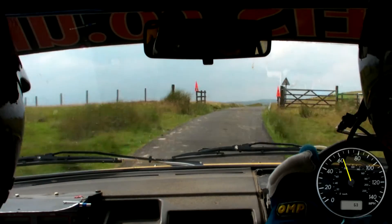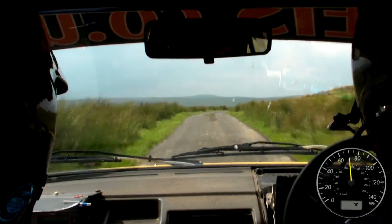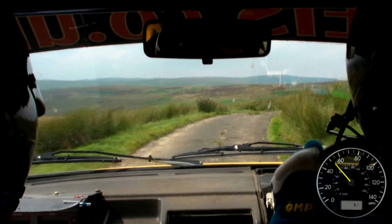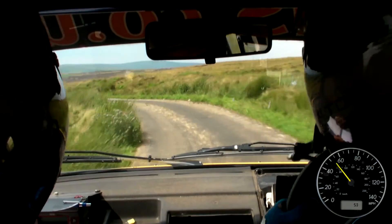100, caution, small crest, into immediate deceptive medium right, slippy, immediate deceptive, 40, 6 left, into K right, over crest, 230, down the middle.